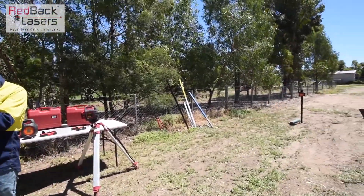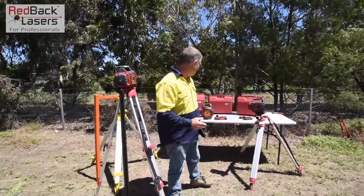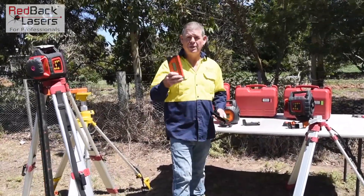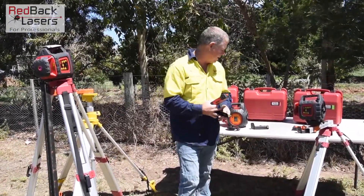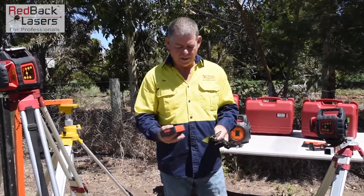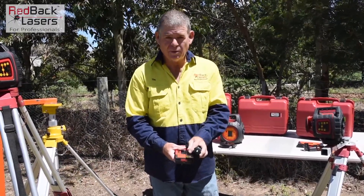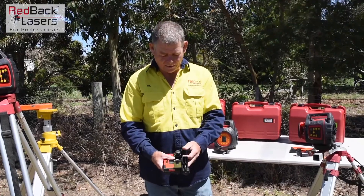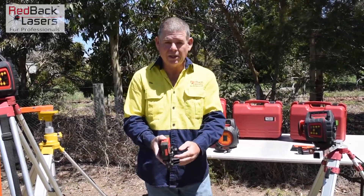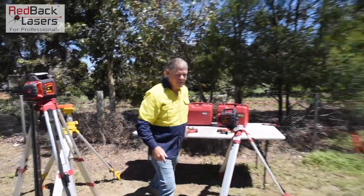Power our laser on, then we'll go and track it in to our receiver that we've got on the star post. All three of those lasers come with the millimeter tracking receiver. You get your standard staff bracket, but also that adapter bracket. The adapter bracket goes on to the back of the receiver where our staff clamp would go, and our receiver bracket comes off parallel with the receiver. That allows us to clamp it onto a star post for vertical tracking, as we've got set up over here.